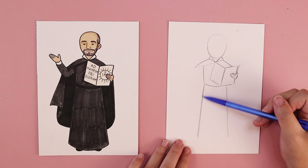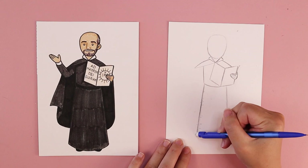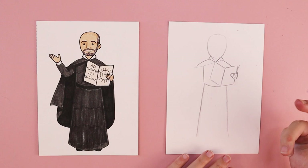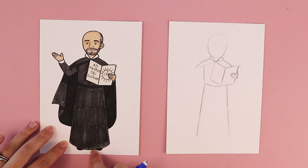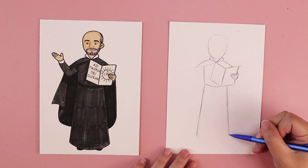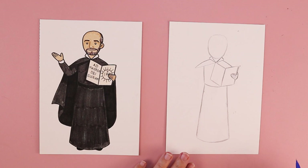Sometimes after drawing a line, I notice things I want to adjust and change. If you want to make his clothing wider because it was too narrow, or slim it in if it was too wide, we can do that. Down at the bottom, connect his robe with a curved line like a smile — higher up at the edges, a little bit lower in the middle — and that also makes the fabric look more rounded and flowing at the bottom.